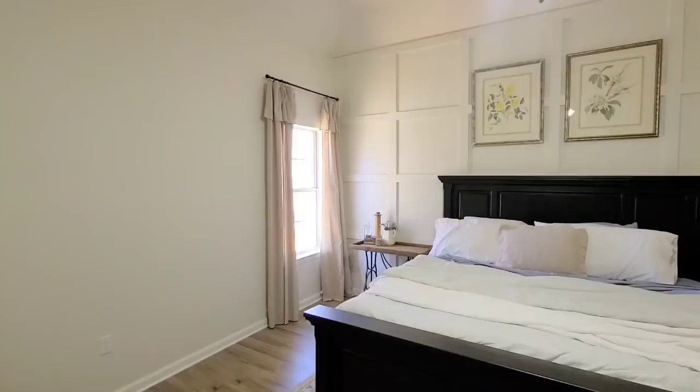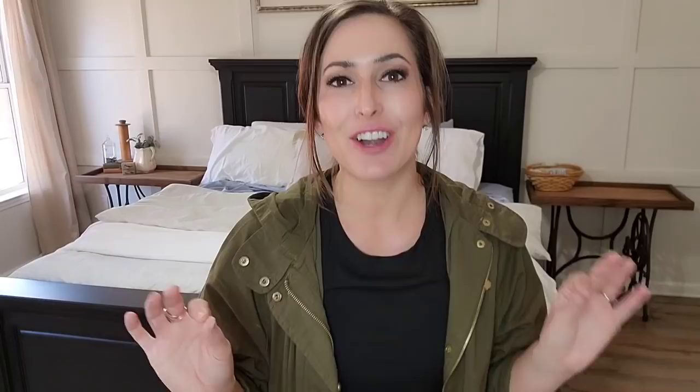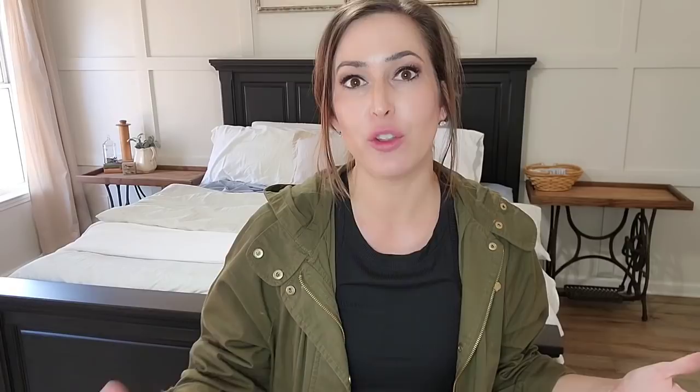I've already painted all the walls in this room — I used Sherwin Williams White Duck, the same paint color I've been using throughout the house. I've already painted all the moldings and doors in Greek Villa in a semi-gloss finish, and I've also painted all the hardware on the doors using Rust-Oleum spray paint in a satin black finish. So every surface in this room has been painted. We also had all the flooring changed out when we first moved here — those few things completely transformed the room.